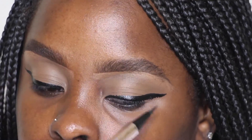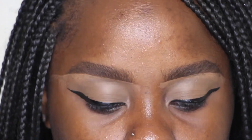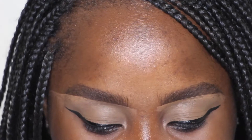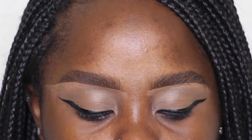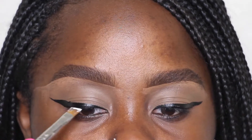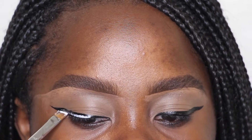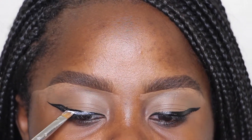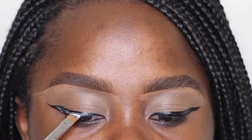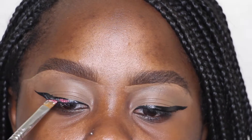Looking to see if they're even — they're most likely not. Now I'm taking the Duo Clear Lash Glue. You can either use a glitter glue or a lash glue — don't put hair glue or nail glue anywhere near your eyes. I'm taking an angled brush, this is a Sigma brush from Jackie's Face brush collection I'm pretty sure.